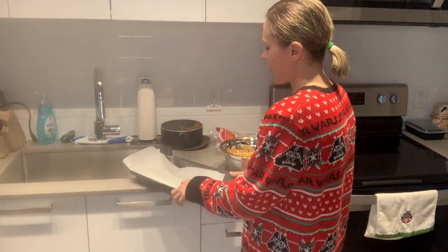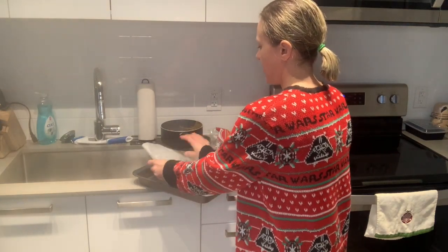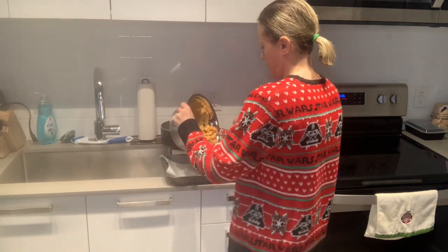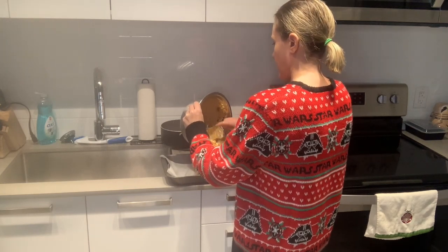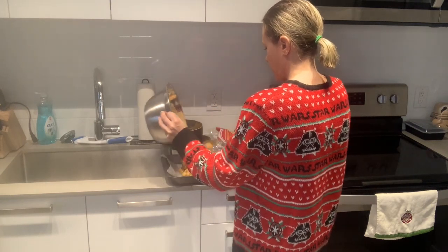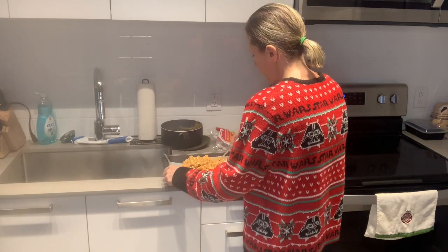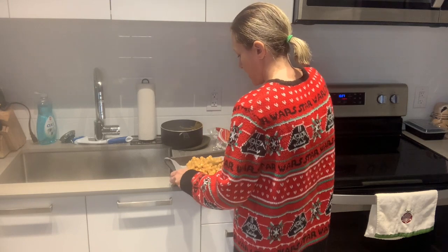Then you take your pan lined with parchment paper and you're going to spread the mixture out. You want to use your spoon to spread it out evenly.